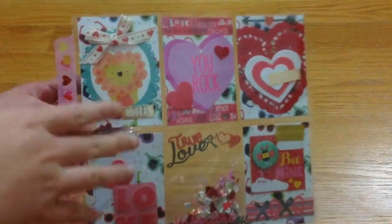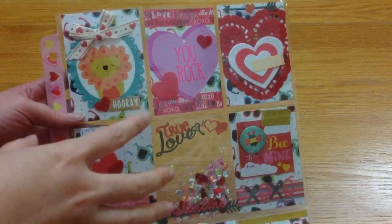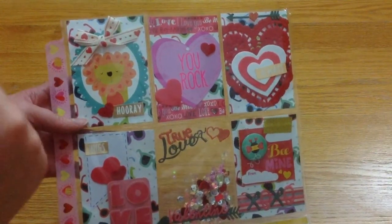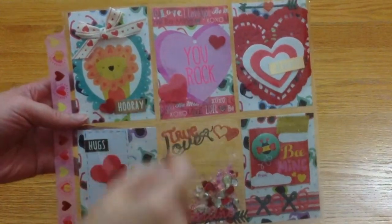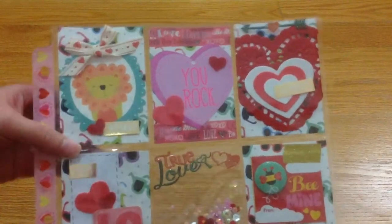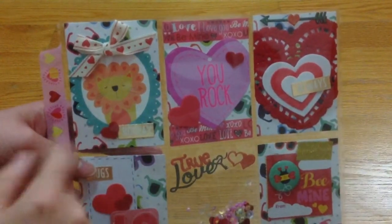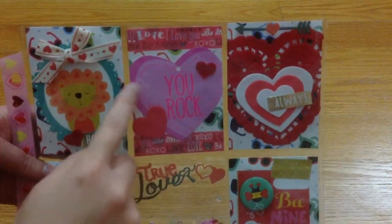As you can see, a lot of the things in here are from either the Target dollar spot or Dollar Tree — things like stickers, just tags and stuff like that. As you can see the first package with the lions here, it's mostly a lot of hearts and layering.